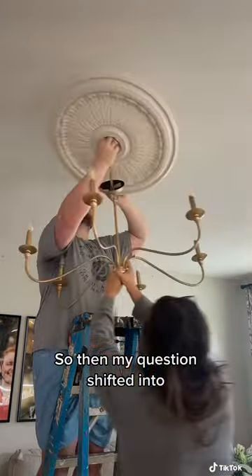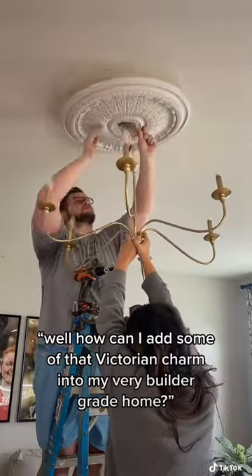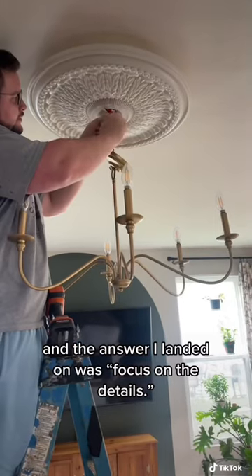So then my question shifted into, well, how can I add some of that Victorian charm into my very builder grade home? And the answer I landed on was focus on the details.